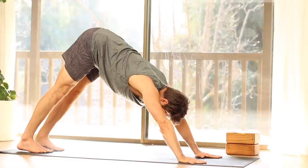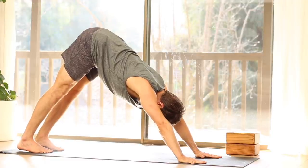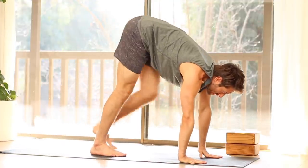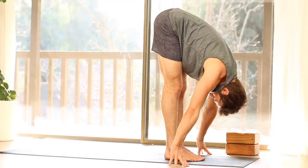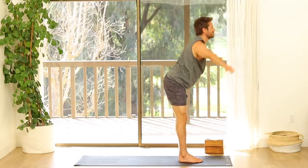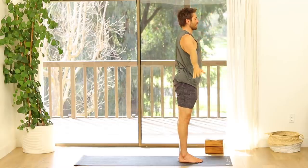Breathe through your nose. Walk your feet forward to the front. Inhale, flat back. Exhale, fold forward. Inhale, reach up. Exhale, Mountain Pose — Samasthiti.